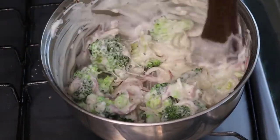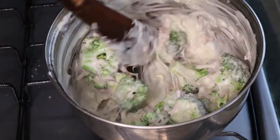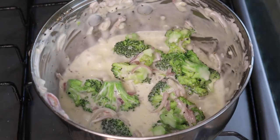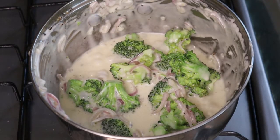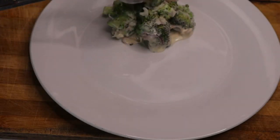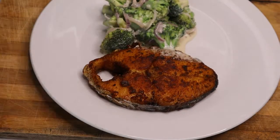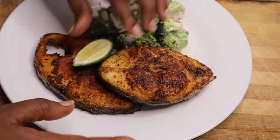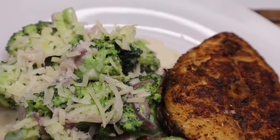This recipe is so easy to make, it's quick, and you can add and omit anything that you like — it's very versatile. Please make sure you like, comment, share, and subscribe, and don't forget to turn on your post notification bell so you get notified every time I post a new video. This year I'm going to be posting every Tuesday and Friday.